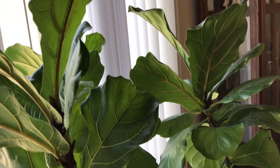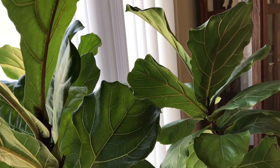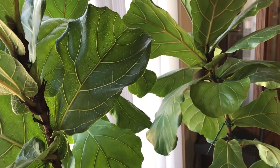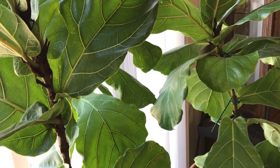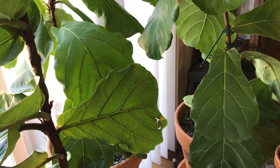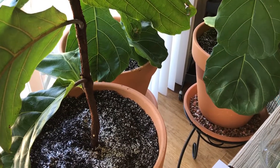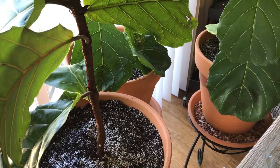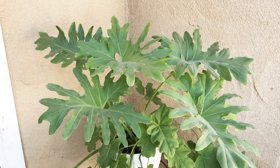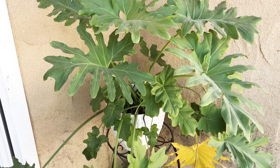I waited really late to repot them, but after what I went through with that monstera, I decided I'm just going to repot these plants and let what happens happen. They've adjusted really well. They are in this window — it's a large sliding glass door actually. They get a lot of direct early morning light and it's been a good place for them.